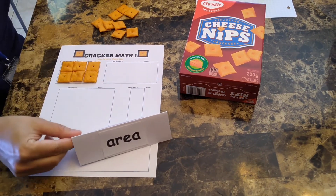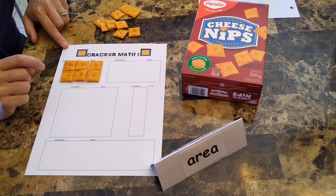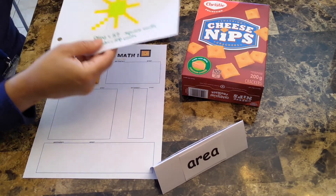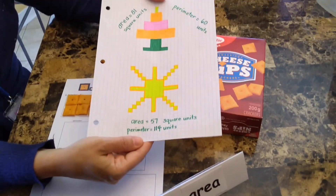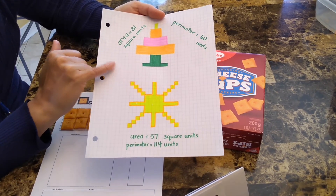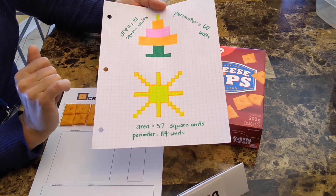Practice with the other shapes on the sheet or find your own objects. An extension of this activity for older children is to have them draw shapes on graph paper and instead use the squares on the graph paper to calculate area and perimeter. This is a more precise practice.